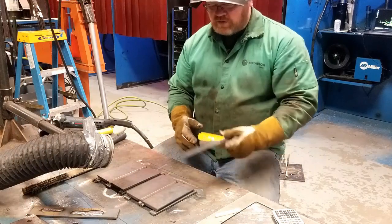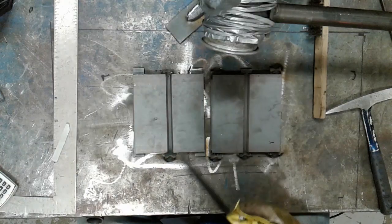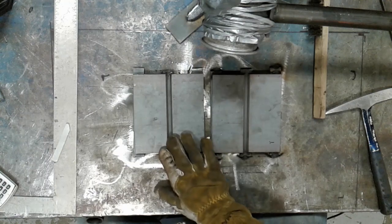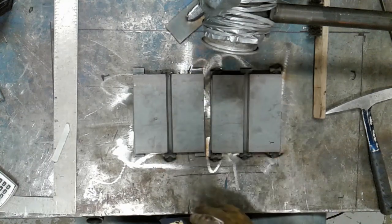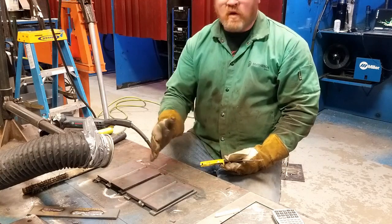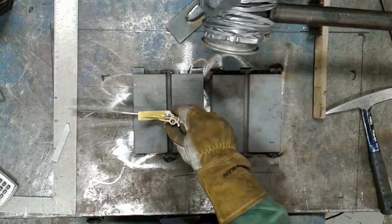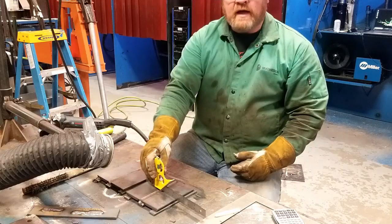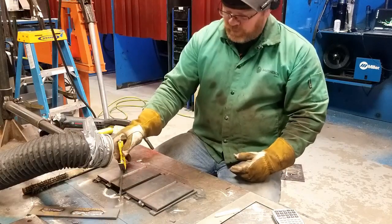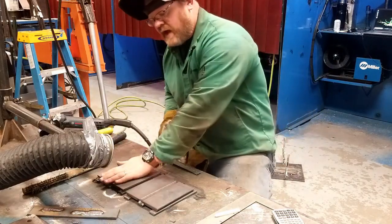On the table are two AWS Limited Fitness butt plates. These have a quarter-inch root opening and they're seven inches long. These are practice plates, so they're a little narrower than a normal test plate would be for a guided bend. But they're fit up, nice and square and flat across the top. Both of these right now are cooled to the touch — I just tacked them together.